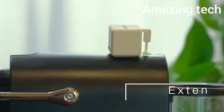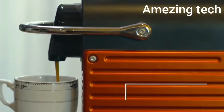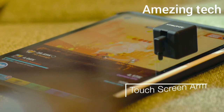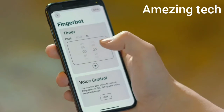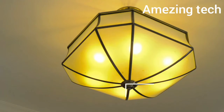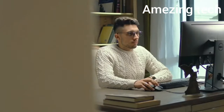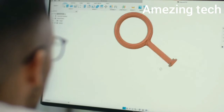Let your coffee machine automatically prepare a cup of hot coffee. It becomes a touchscreen clicker for your smartphone. Set a timer in the app, then the Fingerbot will turn on the light in the morning to wake you up.